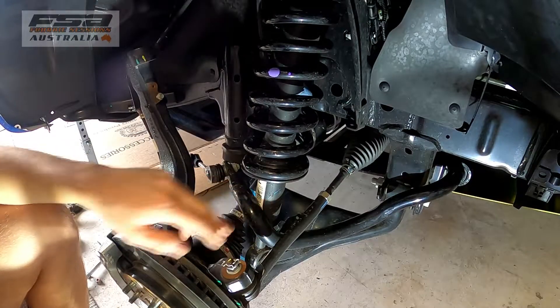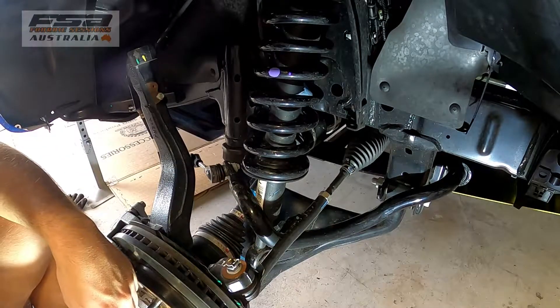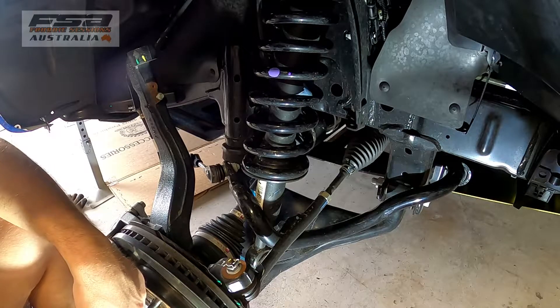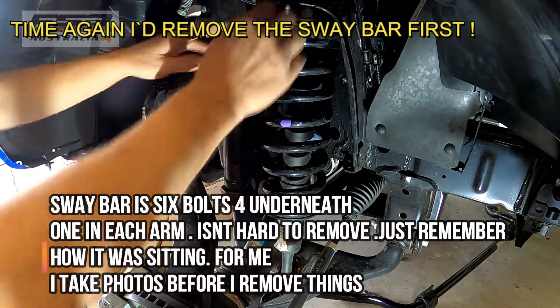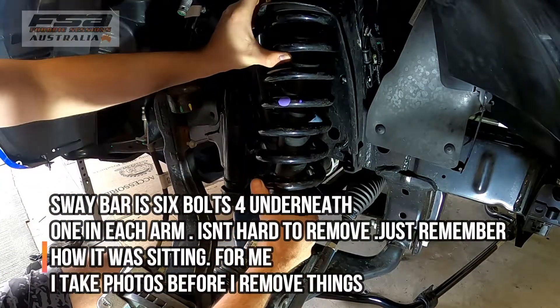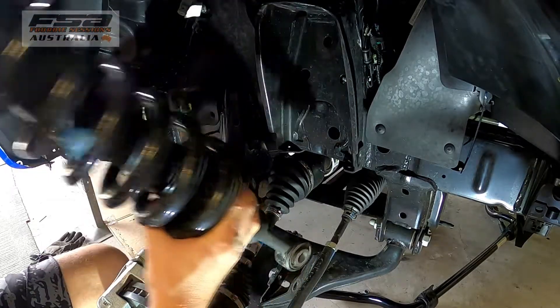We can't get the shock out with the sway bar in, so we'll have to drop the sway bar out and that'll give us room to get in there. Once the sway bar is out it's pretty simple — drop it out, drop your strut out.